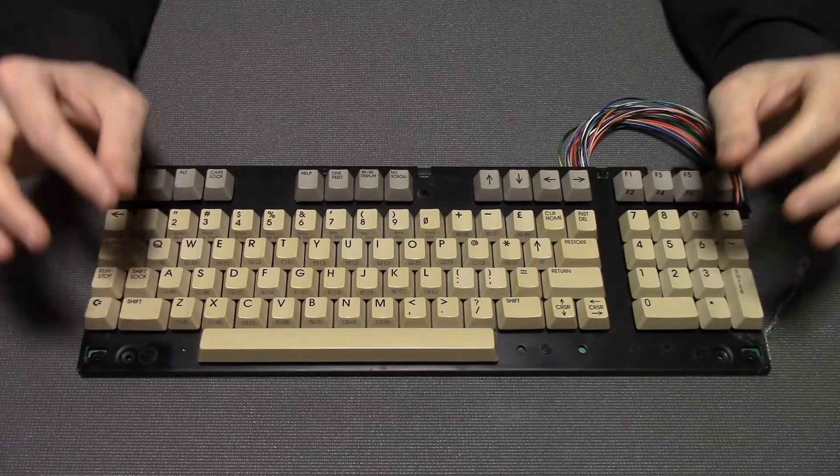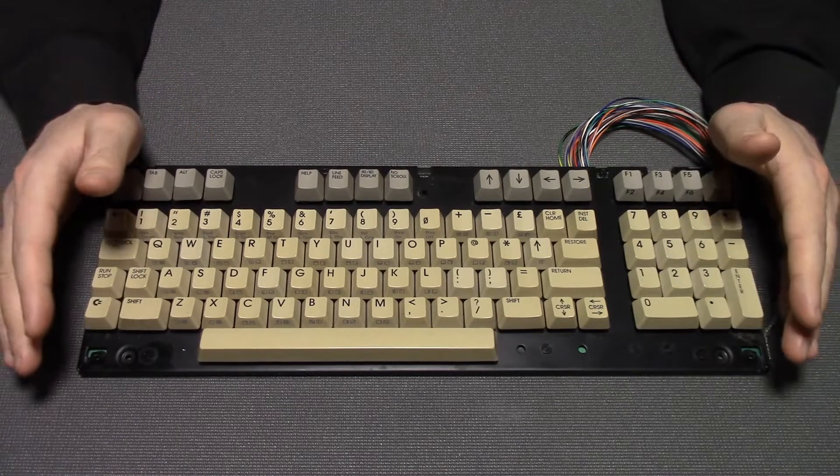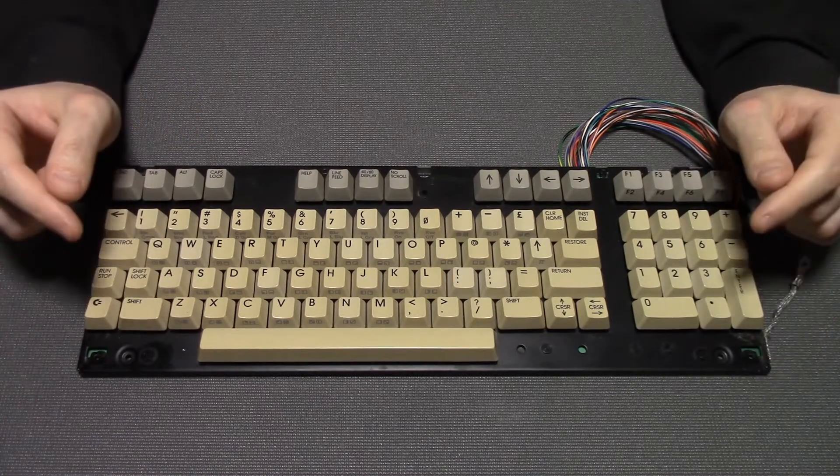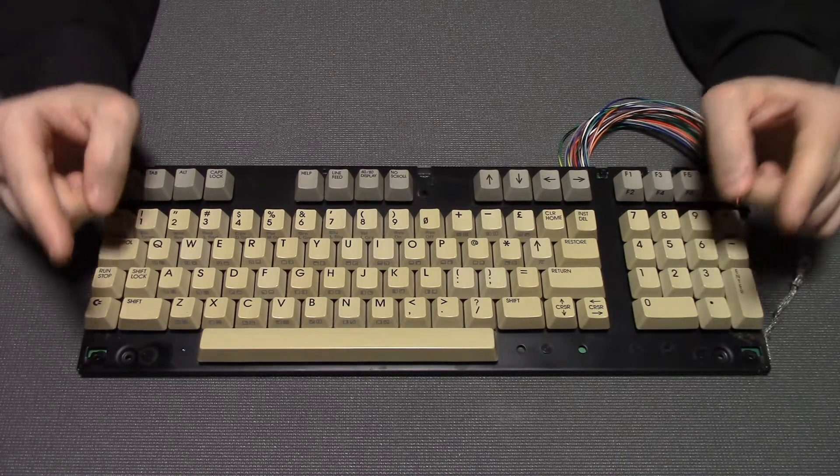Today on Basic Bytes, a shorter video in which I will show you a completely absurd fault with this Commodore 128 keyboard that I am currently cleaning and fixing.